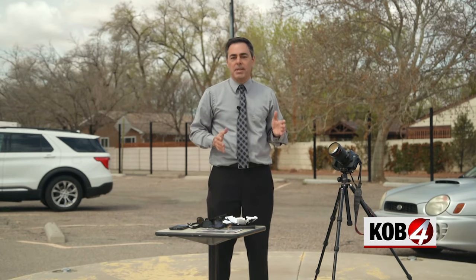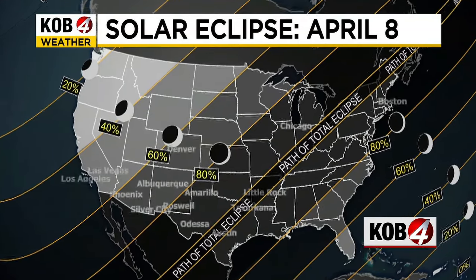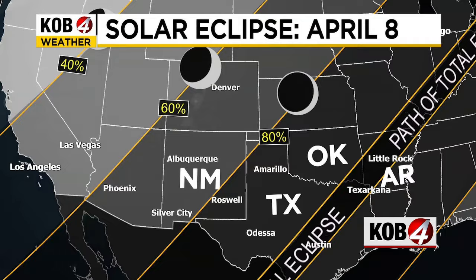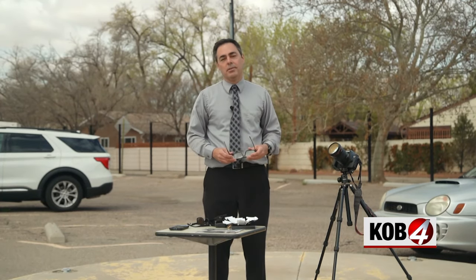If you really want to see the eclipse in its totality, you have to drive east. The closest places where you can safely look at the eclipse for about two or three minutes will be in Texas, Arkansas, parts of Oklahoma, and on up across the northeastern United States. If you're sticking around New Mexico, you need some eye protection. The eclipse is April 8th — and if you miss it, the next one is in the year 2044.